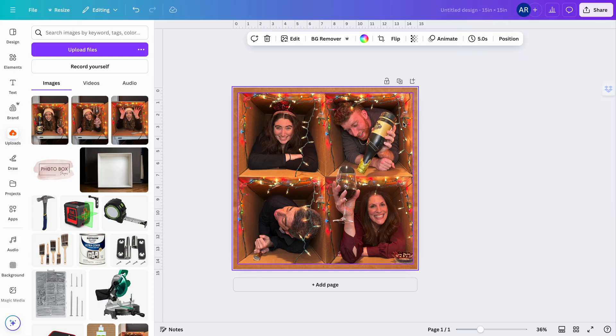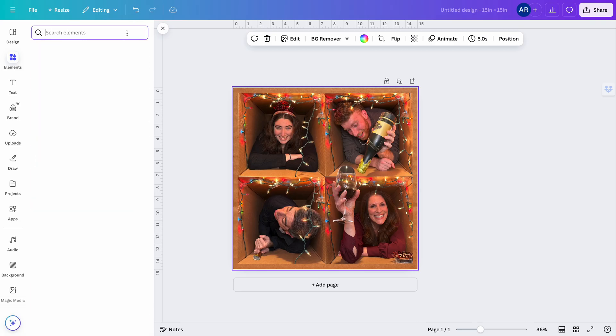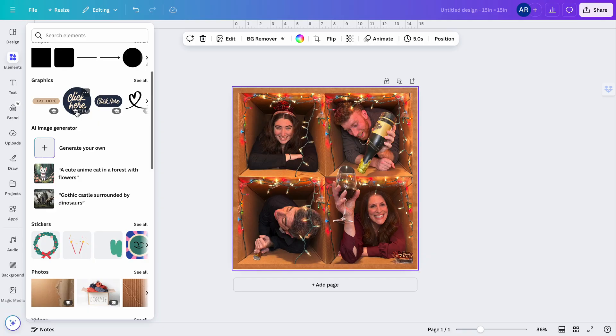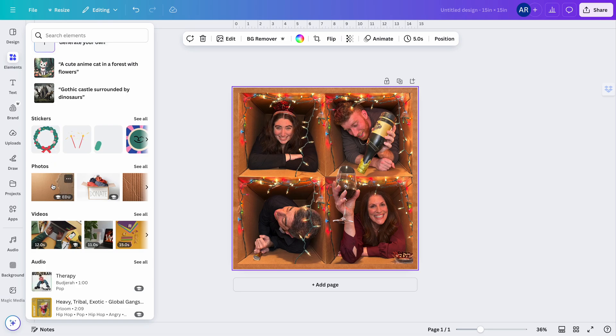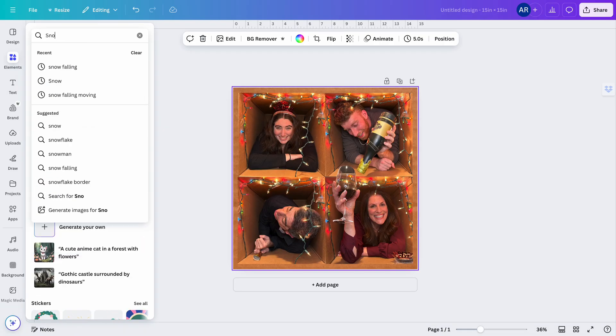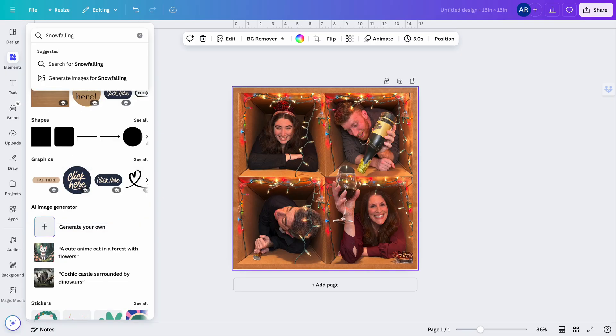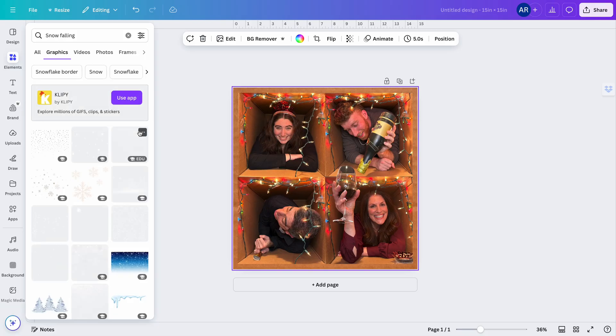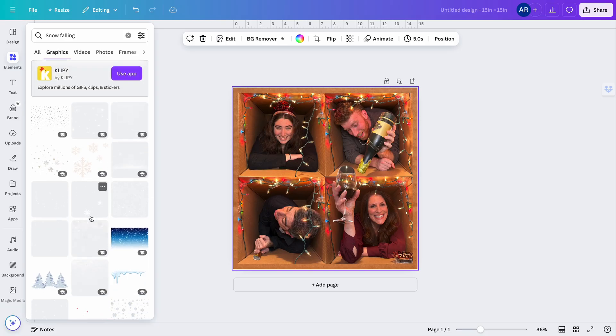One other thing that could be fun: you have the option of using Elements, and you can add so much to this design. In Elements you'll find graphics, AI image generators, stickers, and photos. For example, if you wanted to add some snow falling to make this more like a movie scene, you'd go to Graphics.